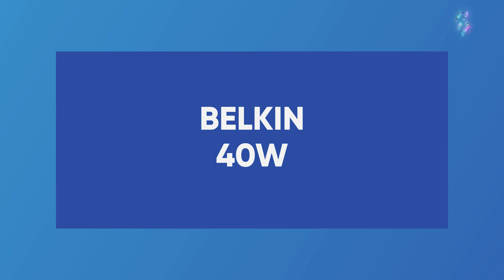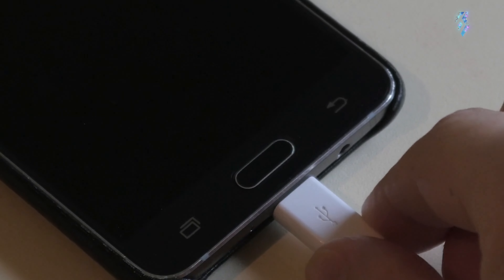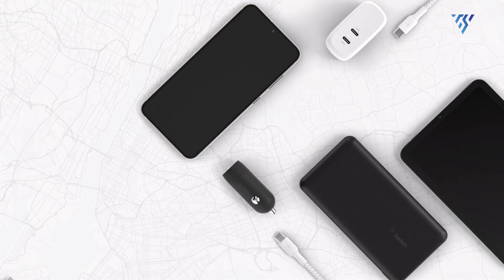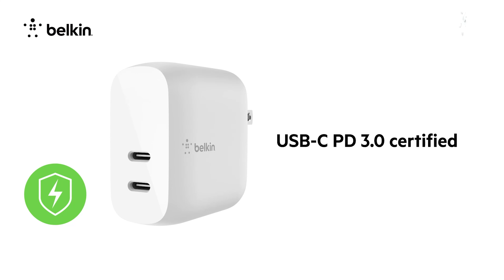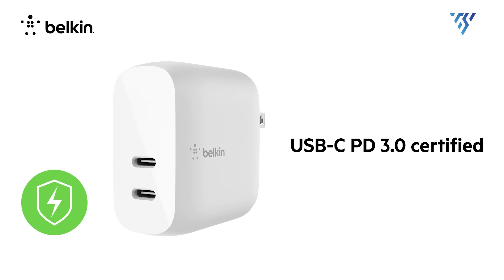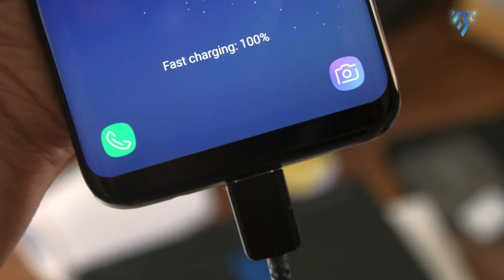Belkin 40W. The perfect choice for charging your Galaxy at 15, 18, 20, and max at 40 watts. And it doesn't stop there, as it can charge Galaxy Buds, Apple Watch, AirPods, and many more. This Samsung and iPhone charger is USB PD 3.0 certified, meaning it can deliver a fast and safe charge to your compatible device.